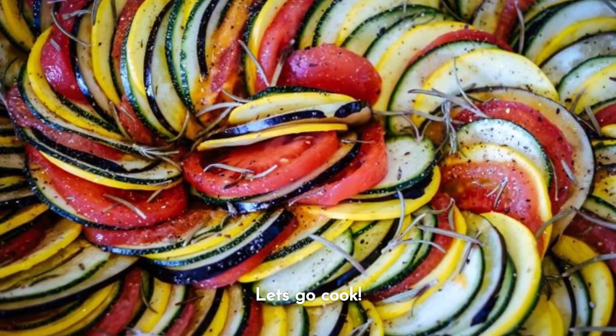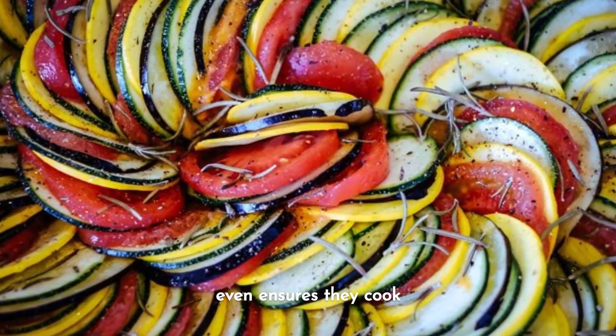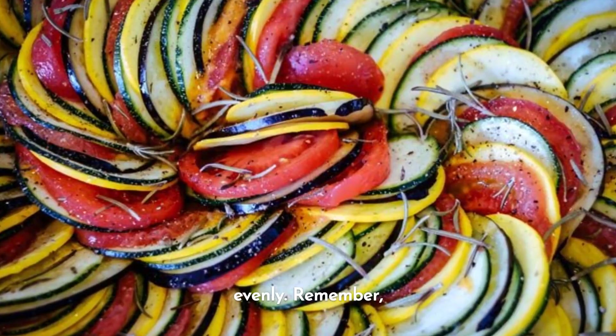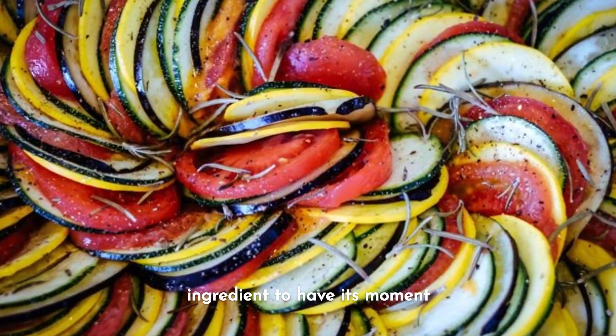Let's go cook. Start by cutting all your vegetables into even pieces. Keeping the pieces even ensures they cook evenly. Remember, ratatouille is a dance of flavors and you want each ingredient to have its moment in the spotlight.